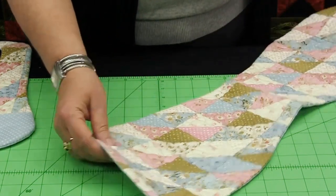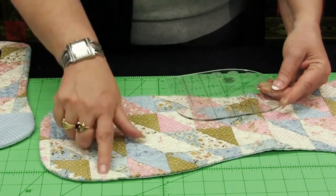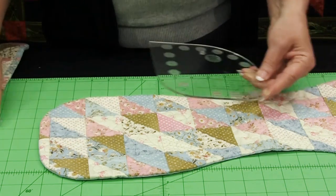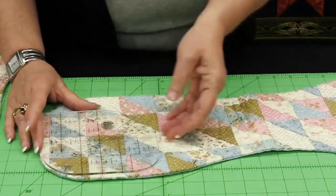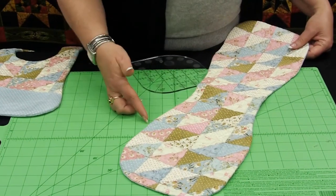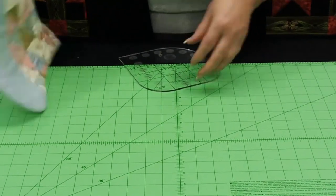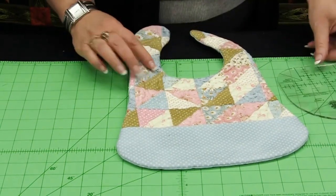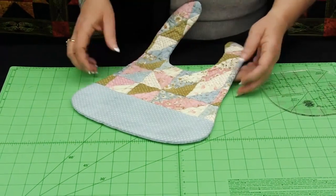In the case of this burp towel, I used this corner — this was a square unit that I pieced using the Creative Grids 45 degree angle strip ruler. All I had to do was put this on the corner and rotary cut around it, so I got nice curved edges to my piece very quickly and easily. I did the same thing on this bib — using a corner of the ruler, I cut the curve on the bottom edge and it really does give you a nice finish to the edges.